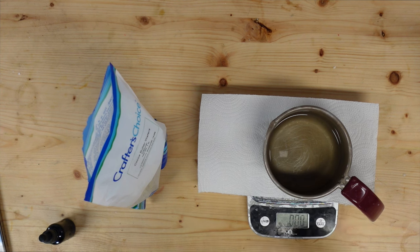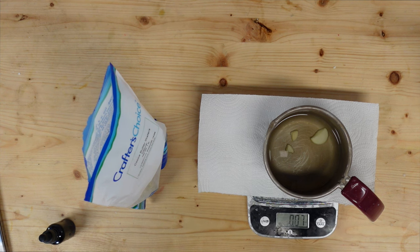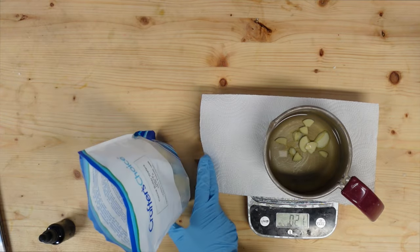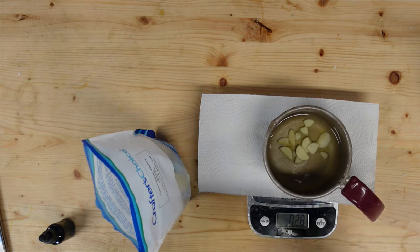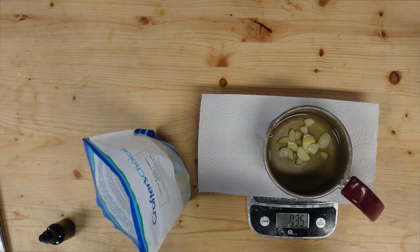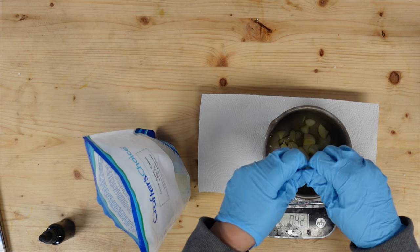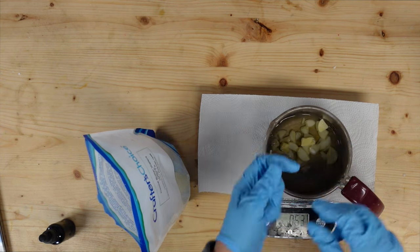I've got my beeswax so now I'm going to add in my cocoa butter wafers. I always prefer to get wafers because the big chunks are just a pain to work with, and the little nubs tend to melt and stick to each other. So we are sticking with the cocoa butter wafers. You can switch this up to whatever butters and oils you want. I will have a blog post on how to formulate your own recipe to get a nice consistency for your balms and lotion bars - it's more of a hard to soft ratio that you're looking for.